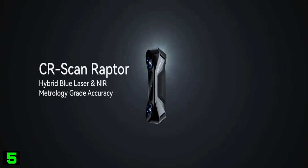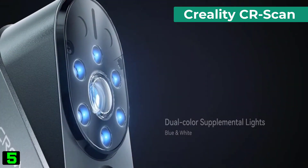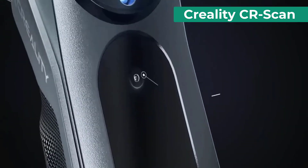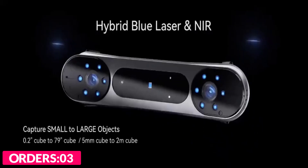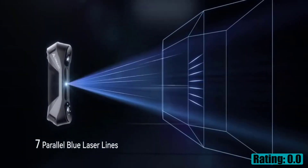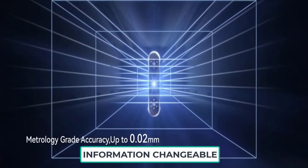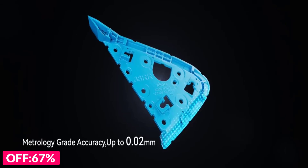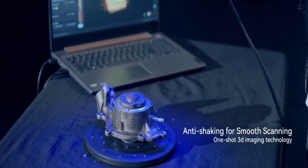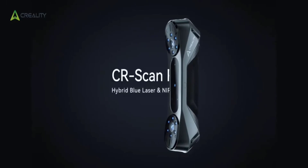Number five on our list is the Creality CR Scan Raptor. Specifications: scanning mode — blue light, blue 7-line laser; accuracy up to 0.02 millimeters at 100 millimeters; 3D resolution 0.02 to 2 millimeters; scanning speed up to 60fps; minimum scan volume 5x5x5; single capture range 270x170mm at 300 millimeters working distance; working distance 150 to 400 millimeters; color mapping yes; alignment modes — marker, 3D imaging; camera resolution 1920x1200.